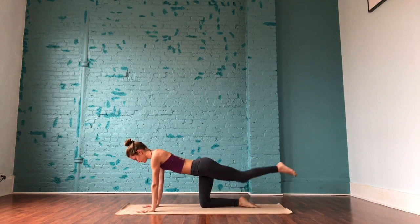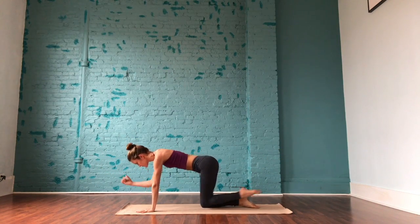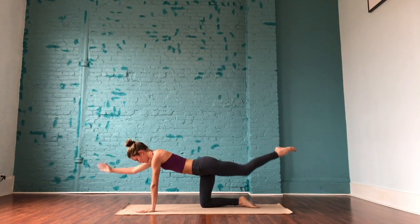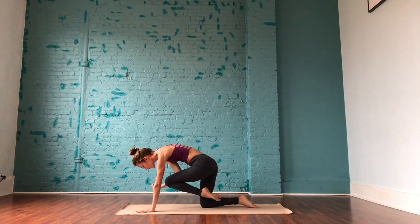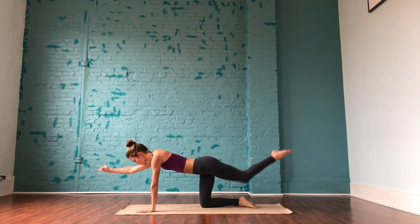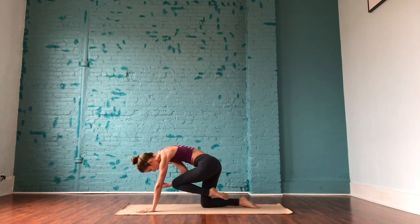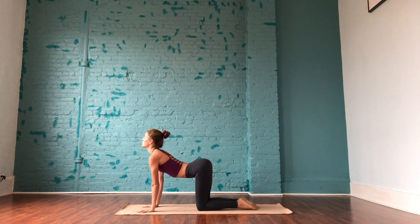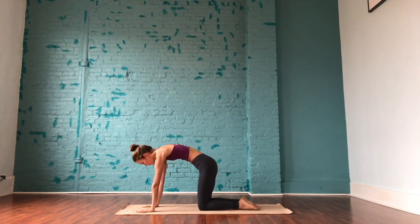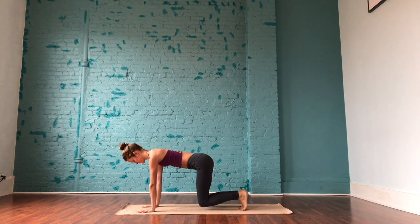Lift the left leg and the right arm, staying strong through the left hand. Inhale to crunch, exhale to stretch. Inhale to crunch, exhale to extend. Three more times here, moving at the pace of your own breath. And slowly releasing the palm and releasing the knee.